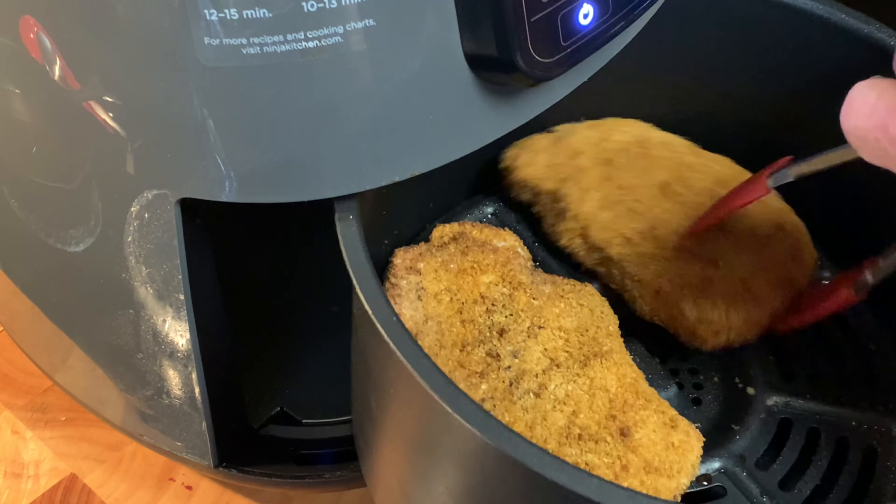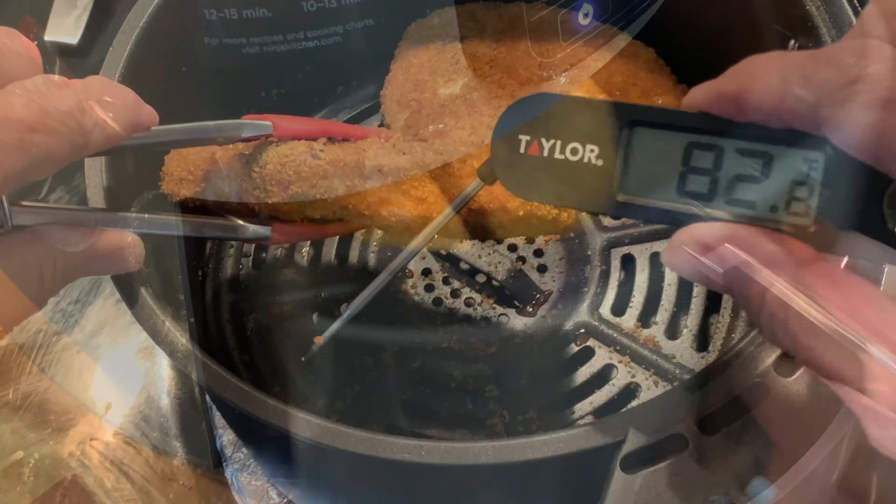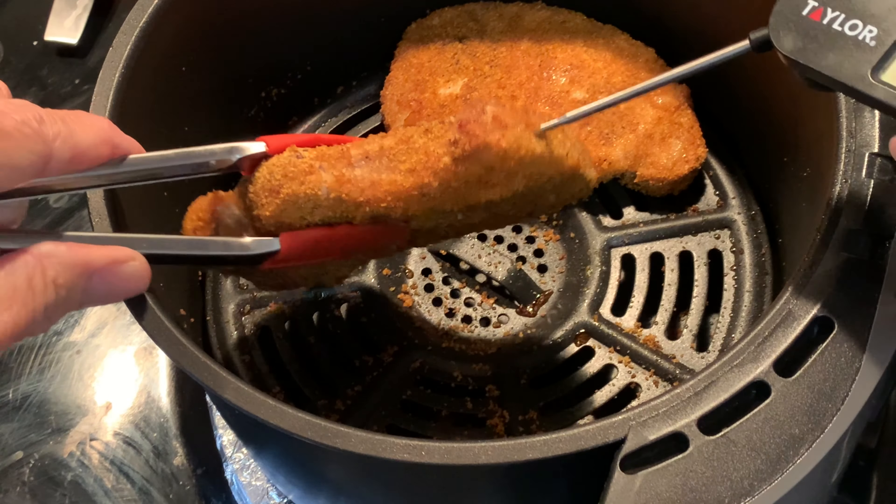Flip halfway through. Chops are technically done at 145°F, but I like to take mine to 160–165°F for maximum juiciness and tenderness.